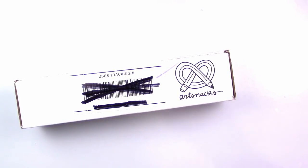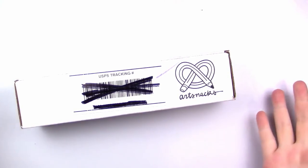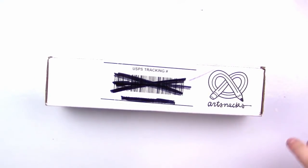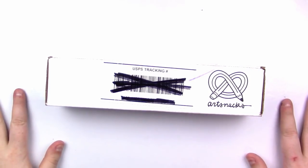Today we're going to be taking a look at the September 2018 Art Snacks Box, and I hope you're excited because as usual, I am. If you don't know what Art Snacks Box is, I'll have a little description in the description below so you can go check it out. Pretty much it's like Christmas if you're an artist — every month you get art supplies sent to you, around four to six items.